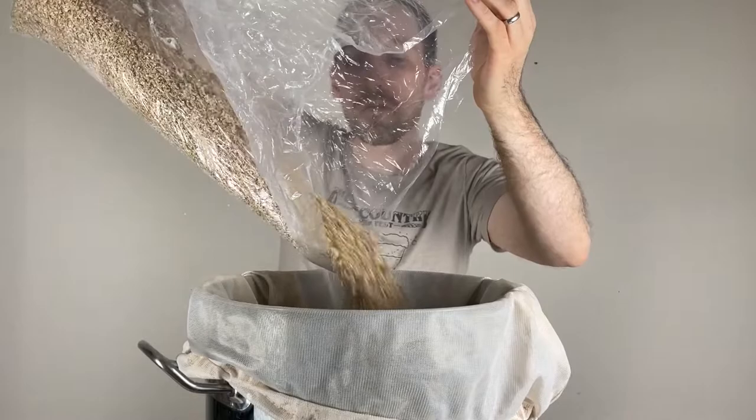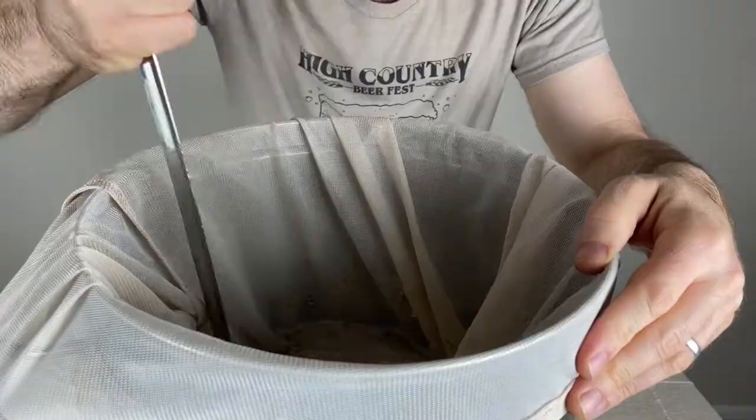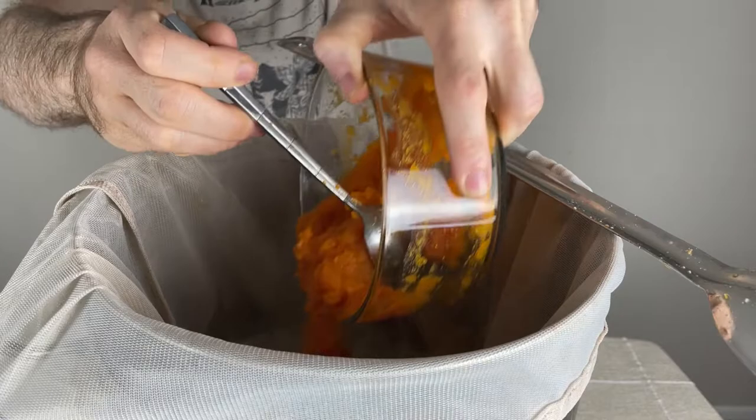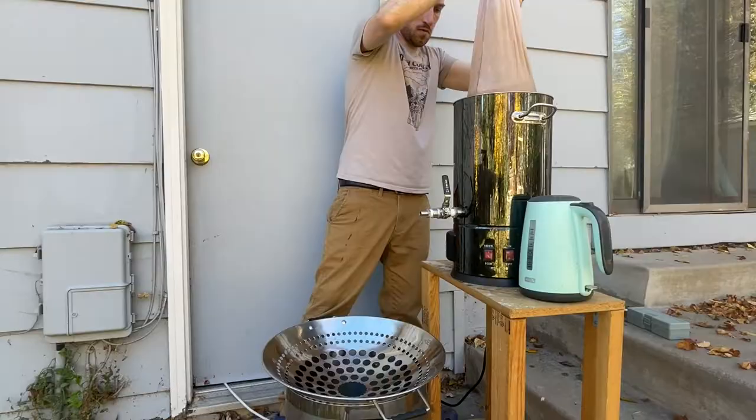For the grain bill, I'm using 80% two-row, 15% Munich malt, and 5% caramel 20, which is based on Lakefront's pumpkin lager recipe on their website. Once the grain is added, I'll mix it up with a brew spoon to break up any dough balls. Then it's time to add the last item, which is one pound of that homemade pumpkin puree, which in the end actually added about 0.01 points of gravity to the original gravity of the final beer.